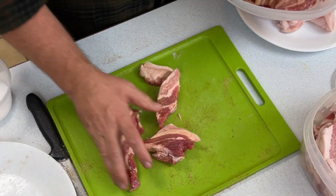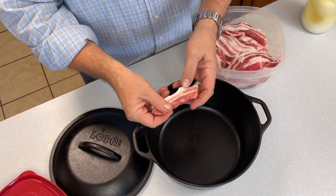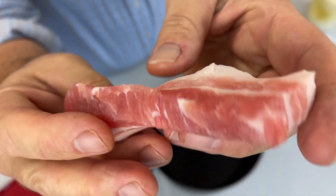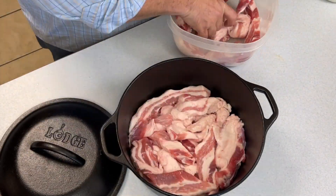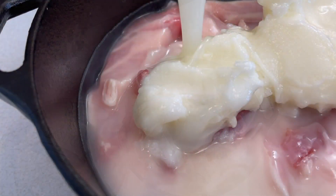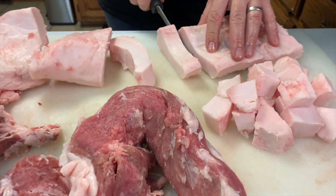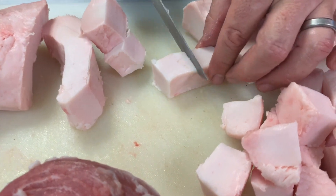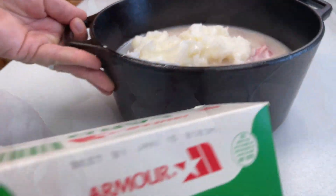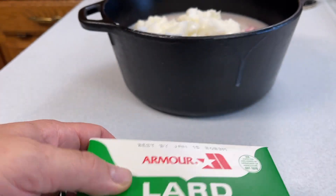After resting overnight, the next day we go ahead and pull those out of the refrigerator. All of that salt that you put in yesterday is absorbed into the meat — you can see there are no crystals left. We're going to layer that tightly in our cast iron dutch oven and then cover it in lard. The lard we're using here was actually rendered from a hog in Georgia and we made our own lard, but you can pick up lard in the store. It just so happens you're going to be getting some of the preservatives that come in the manufactured lard, and some say that changes the flavor.